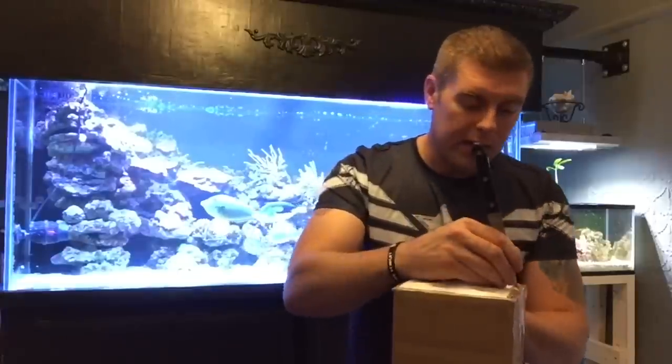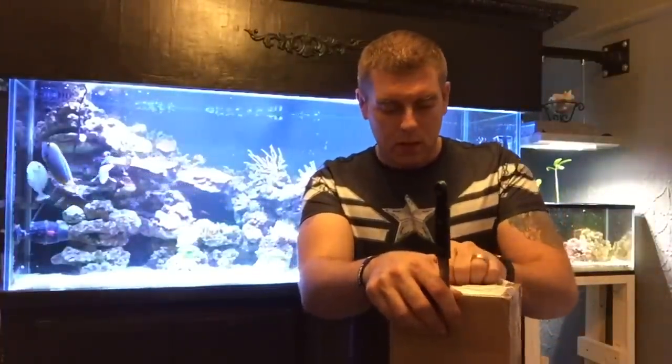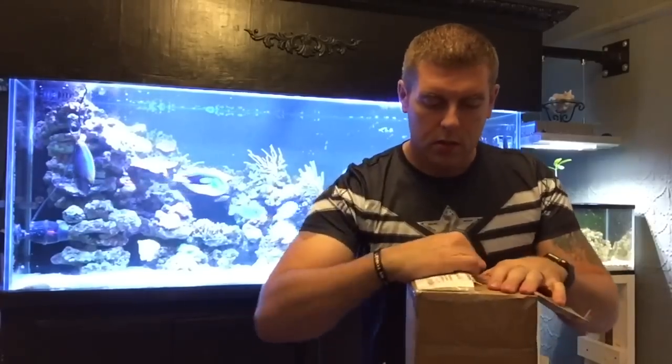Hopefully everything arrived alive — we've got a lot of really sweet corals in here. It's a perfect thing that they give you a tracking number so you can track your order and make sure you're home right away.